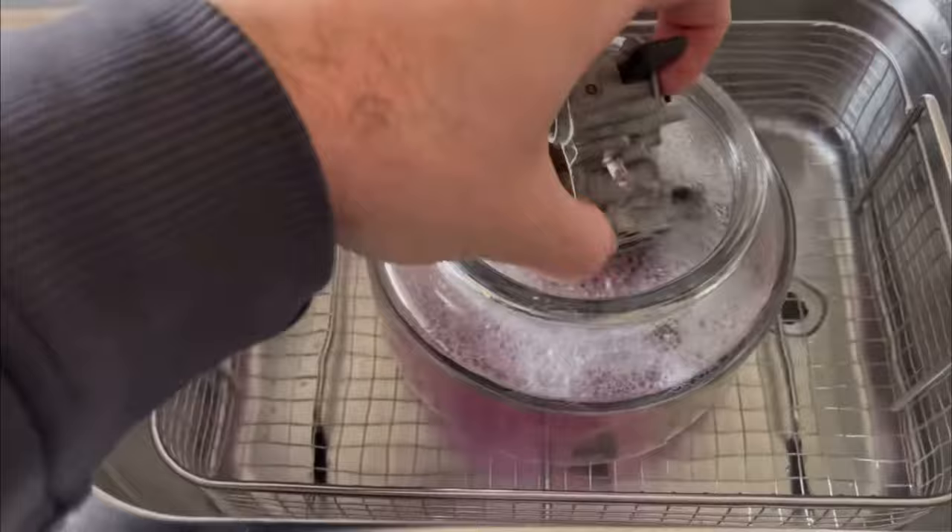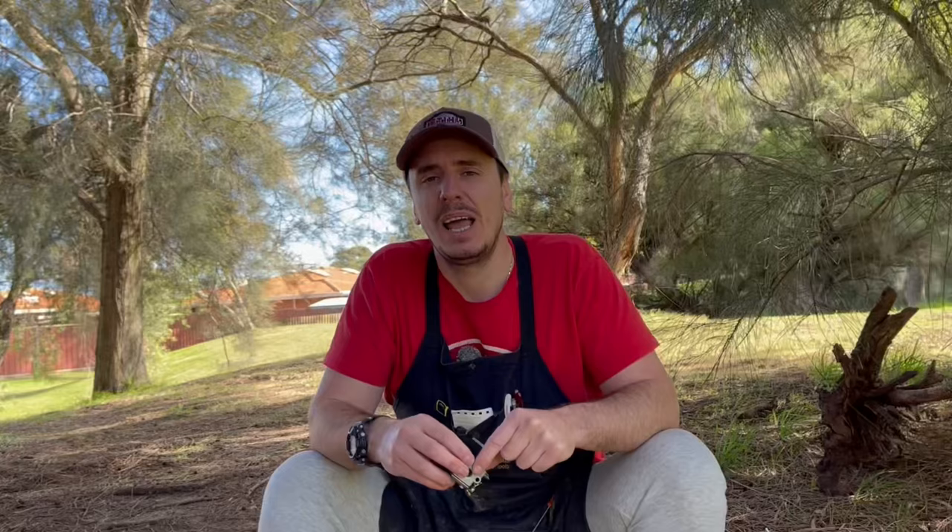Soaking the carburetor is an excellent way to soften, loosen, and remove any varnished fuel, any dirt and debris. Using squeeze bottles like I've got here really helps to allow you to control the pressure that you're applying to those areas, and it really helps to reduce the chances of you blowing that nozzle out.